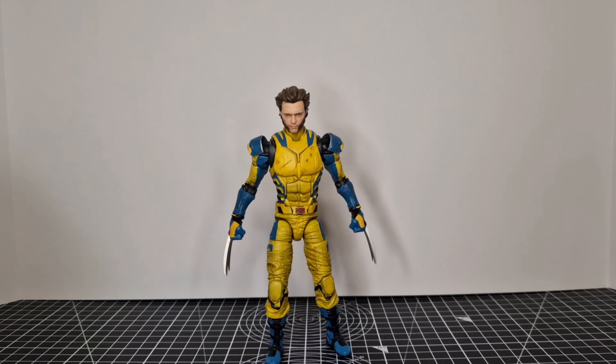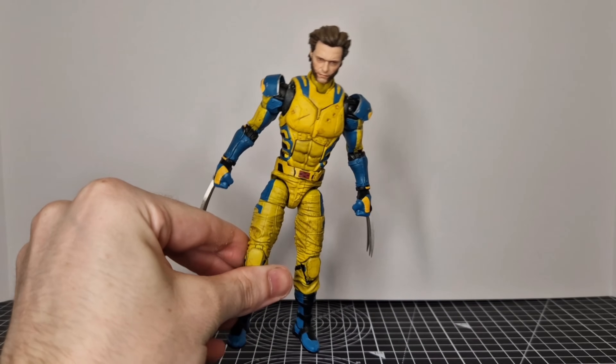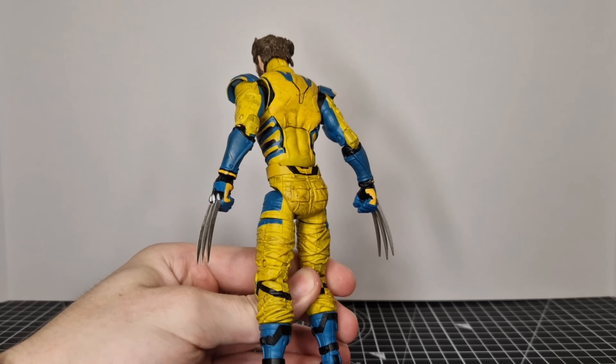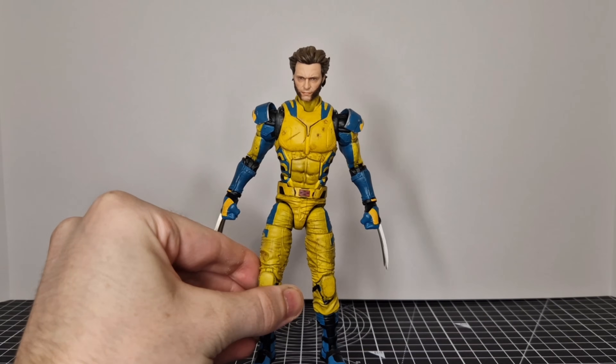And here he is — this is him pretty much done. I could call it done here; this is version A finished. This is what he looks like at the beginning of the movie — this could just be the end of this custom. But I want to do a little bit more than this.